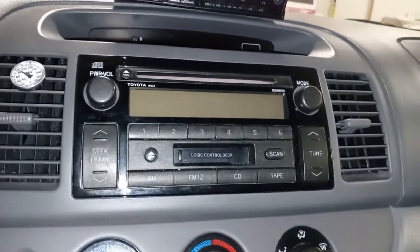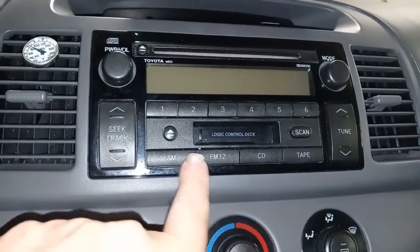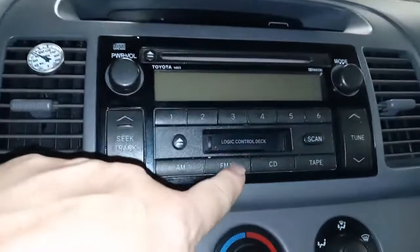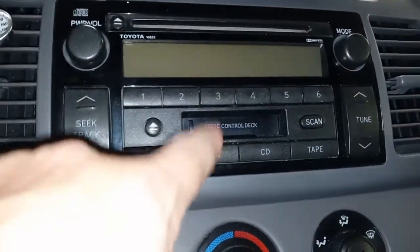It'll be nice to have a nice upgraded stereo in here. This was a pretty decent stereo back in the early 2000s. Toyota still liked to have radios with a CD player and a cassette deck as well — believe it or not, the cassette player still works just fine, it's just a little noisy.